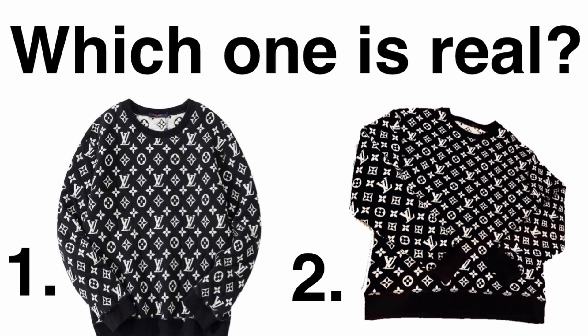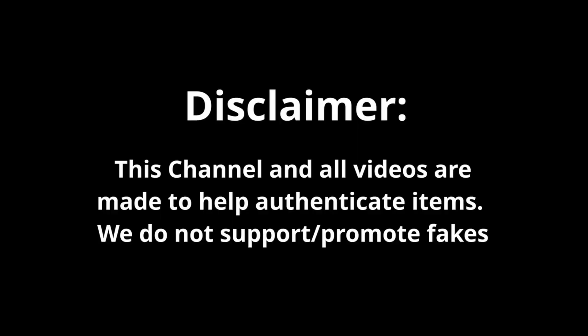Which one of these two Louis Vuitton sweaters is real? Stick to the end of the video and you will know the answer. Today we will look into authenticating a Louis Vuitton all over sweater. It's a very popular piece. Let's start.